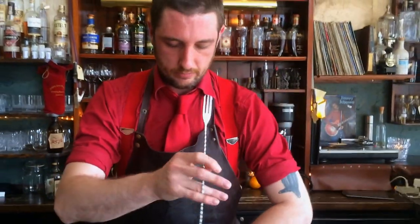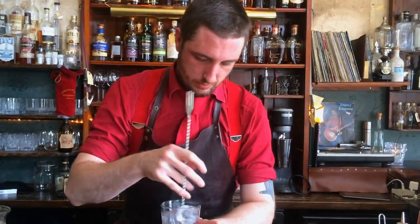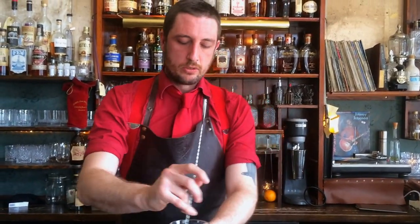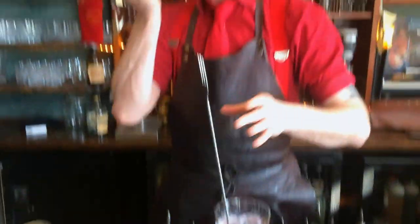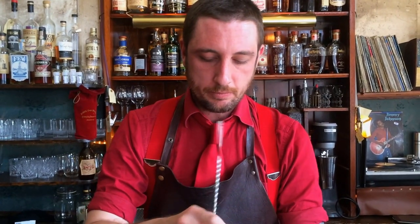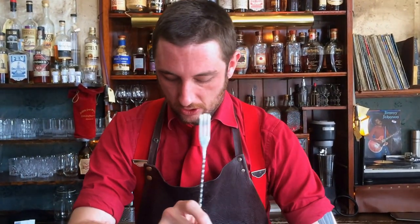Stir, stir, stir. With the original El Presidente I think you'd need to stir it a bit more than in this case, because I use equal parts vermouth to white rum — you don't need to stir it as long, so you just need to get it nice and cold.